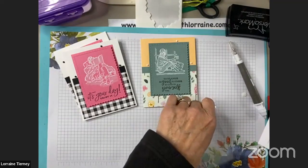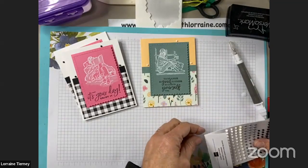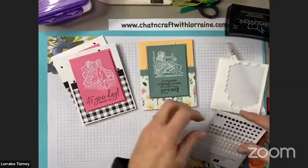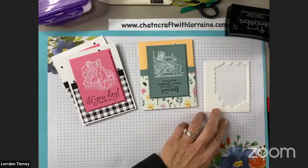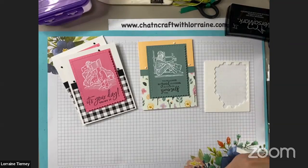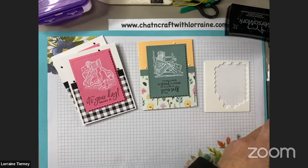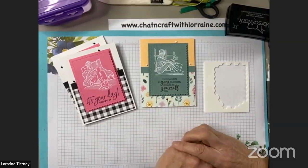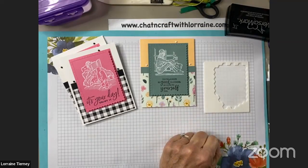Thank you so much for joining me tonight — I appreciate you tuning in. If I can help you make cards at home, I would love to do that. You can check out my blog at chatandcraftwithlorraine.com to get a link to my online store. If you'd like to purchase any of the products you saw here or anything else from Stampin' Up!, I'd be happy to be your demonstrator. If you'd like to like and share this video, I'd love that very much. I hope you all have a great evening and a great week — I will see you later. Thanks, bye-bye.